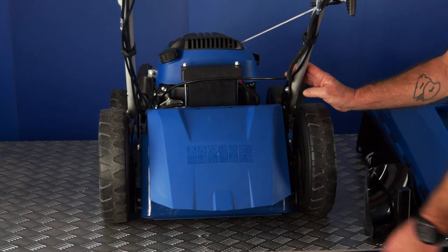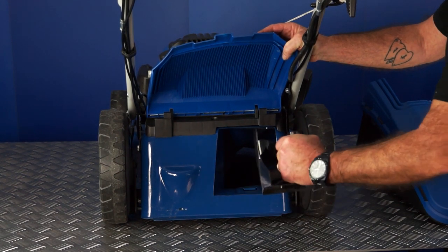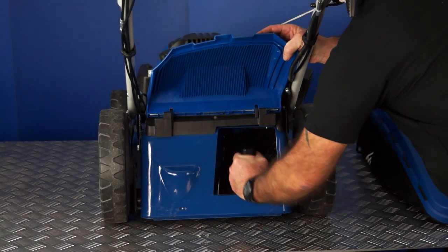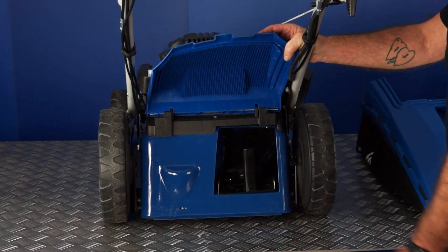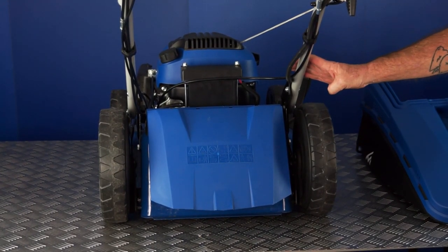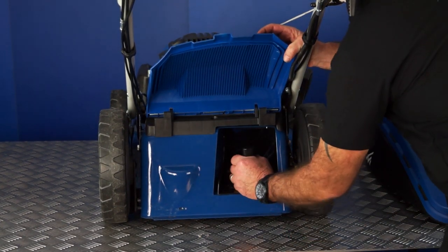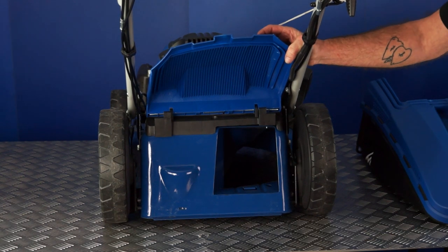To fit the mulching plug, simply lift the rear flap, hold the handle outwards into the bottom, push the plug into the back of the lawnmower and close the flap — this would be for mulching. To remove the plug, simply lift the flap, squeeze the grip on the handle and remove the plug.